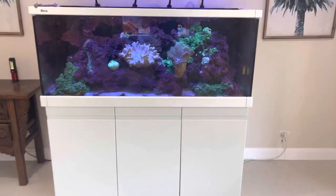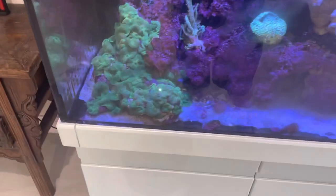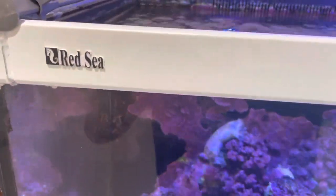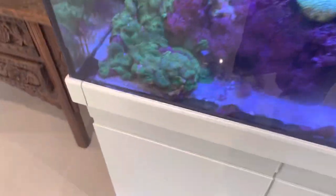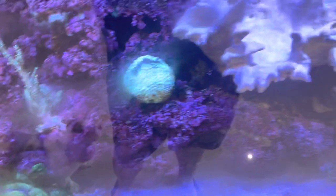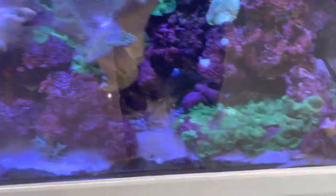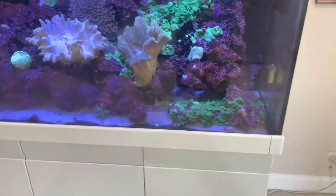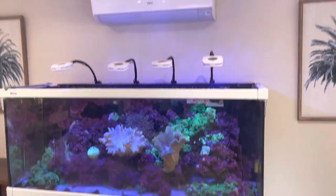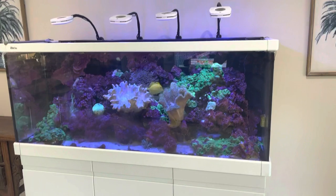So we've got the fun job today of pulling this tank down and reinstalling a new Red Sea Reefer. This is one of the old Red Sea models and it's got some thriving Corals, some Leathers, some Zoanthus, some Ricordea with some Prime HD LEDs.